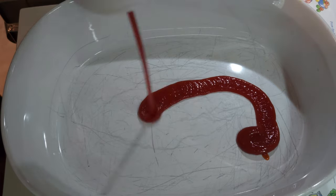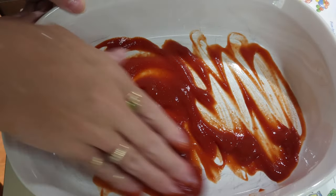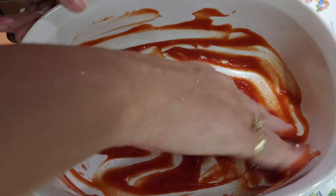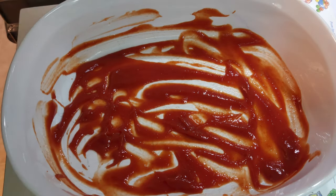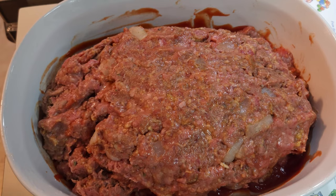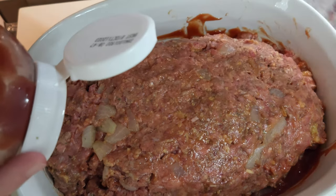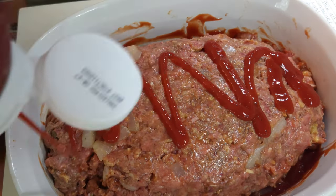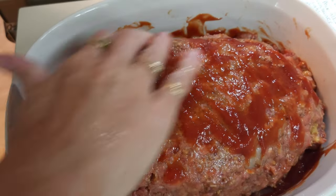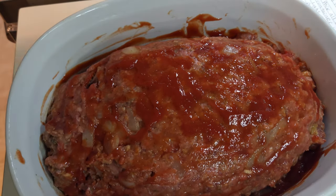Here's the container I'm going to be putting the meatloaf in. First thing I need to do is put some ketchup in the bottom so it doesn't stick — just like marinara sauce in the bottom of a lasagna, it helps it come apart from the pan easily when it's done cooking. I'll lift my meatloaf and put it in there. I'm going to put a little bit of ketchup on the top because we're going to cover it and let it cook for the first 30 minutes.